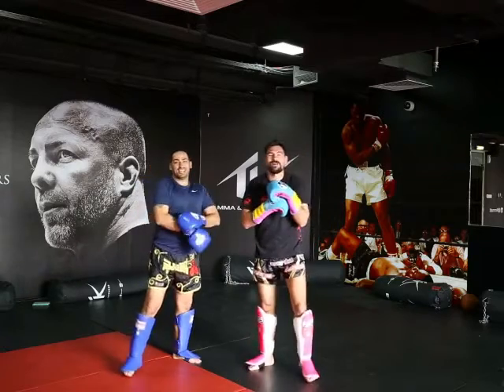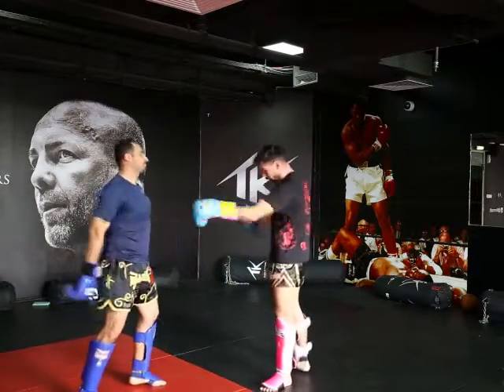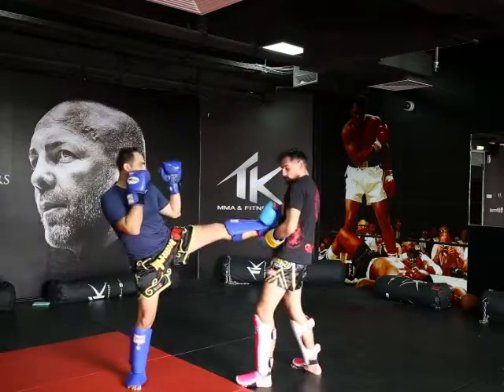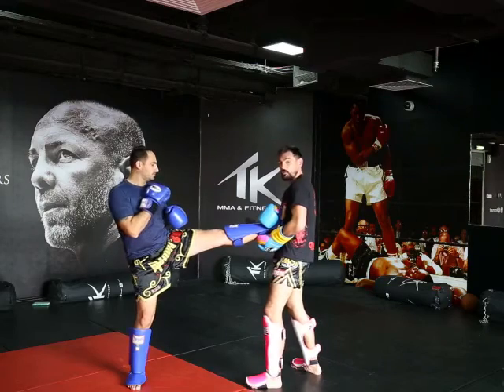Welcome back again to the old Muay Thai Maffitos. We're going to go left push kick today — you're going to catch it like this. Make sure your left hand is underneath because it sets you up for what's next.